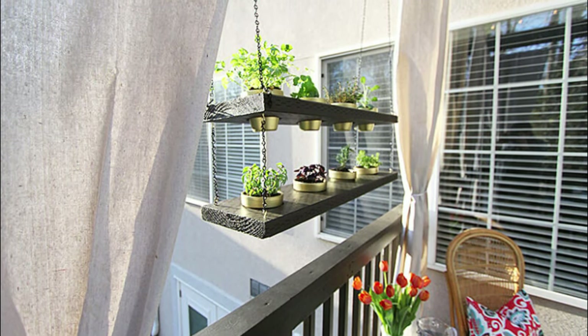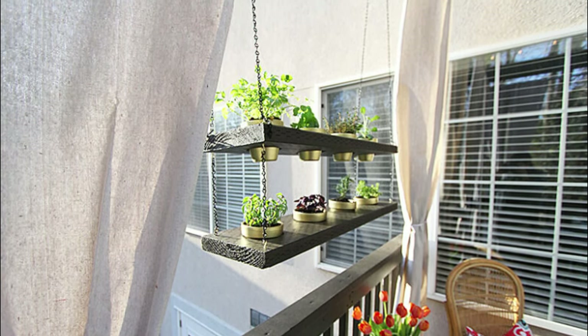A hanging herb garden like this can allow you to grow your favorite culinary herbs in little to no space.